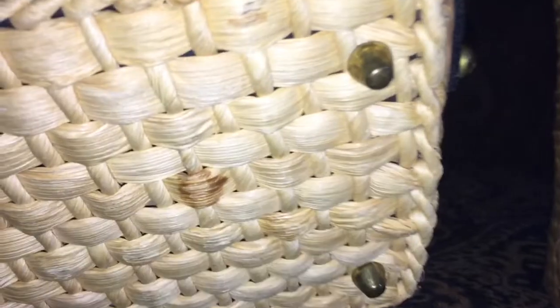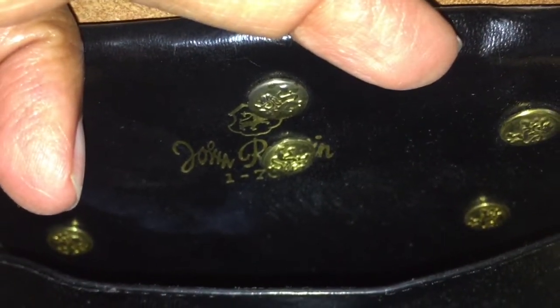Up close you can see the medallion on the front, and it has five feet at the bottom. This bag is older than I am, and here's what she looks like on the side and on the back — she has a turn closure. Inside, you can see the January of 1970 date; she has little medallions behind each button and one slip pocket, no zip, nothing else. It's a very narrow opening, just big enough for a cell phone, a small wallet, and your keys.